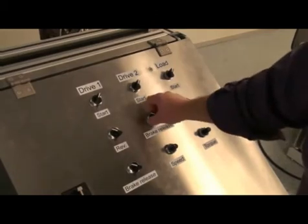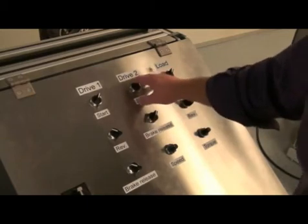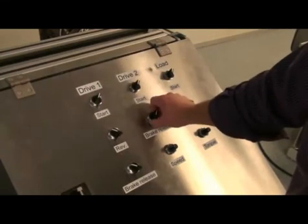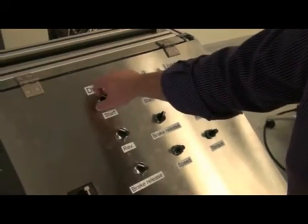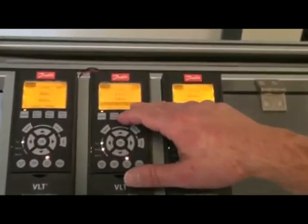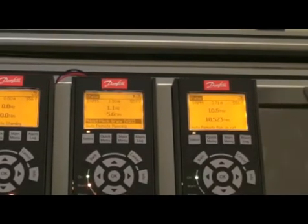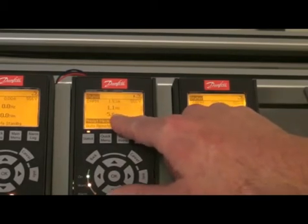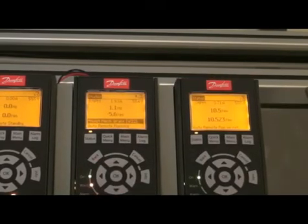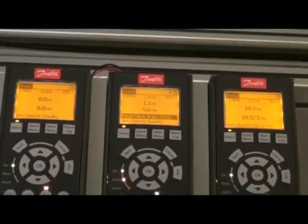To demonstrate the double feedback, I will now force the mechanical brake open on drive number two. And when I now stop the drive, the brake will not close. If you look here on drive number two with a forced mechanical brake open, it will show up a warning that there is something wrong with the hoist mechanical brake. But the drive will also continue to maintain the torque. So you will always have torque and zero speed on the drive if the mechanical brake is not closing — that means if you don't get the feedback from the closed mechanical brake.